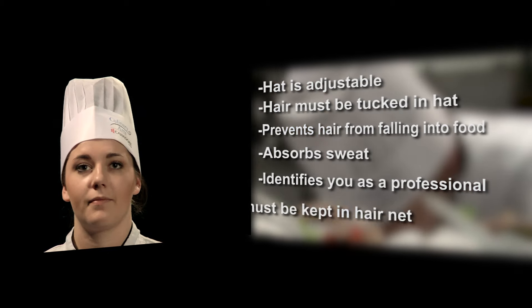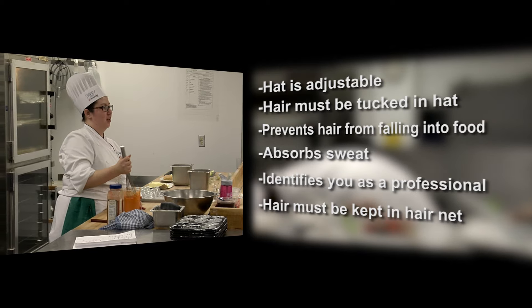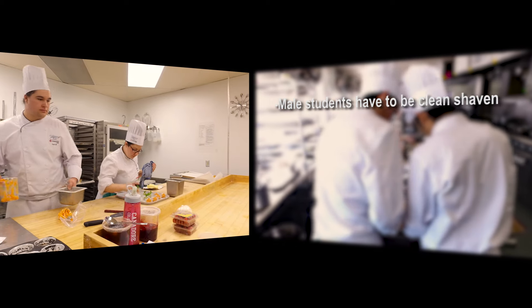If your hair is long, it must be kept up in a hairnet and tucked under the chef's hat. If your hair goes below the neck, a hairnet is required. For male students, you have to be clean-shaven.